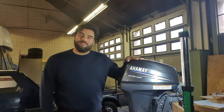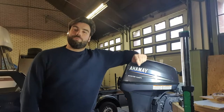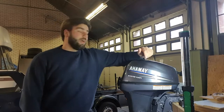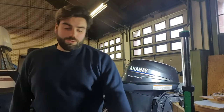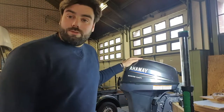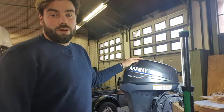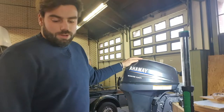Hey guys, welcome to a new movie. I'm gonna show you that owning a sailboat isn't going to get you bankrupt. There's a lot of maintenance on outboard engines that you can do yourself. In this video we're gonna change the spark plugs — I've got some new ones here. You can order these parts yourself for a few bucks, and it's worth it to do it yourself.